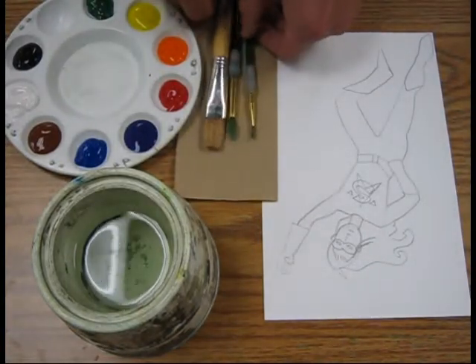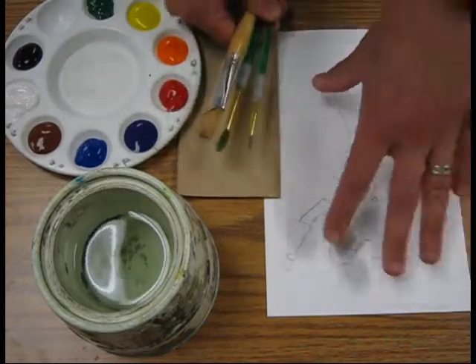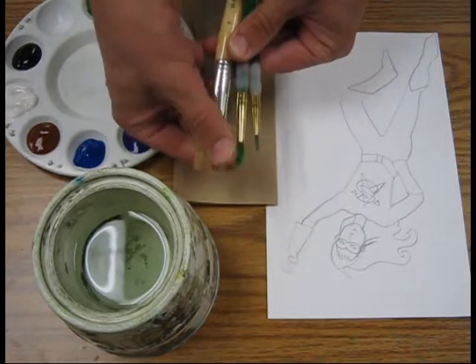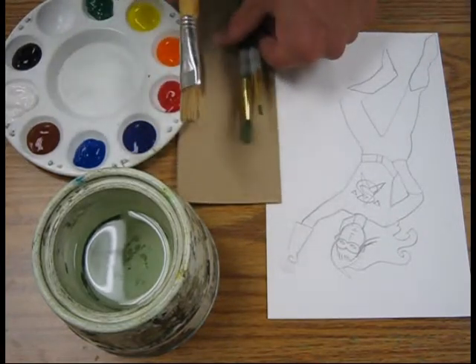The first thing you need to do is pick out a brush. We're going to make an underpainting, which means we're going to do the large areas first. So you'll probably want to pick the larger of the two brushes because big areas cover big areas really quickly.